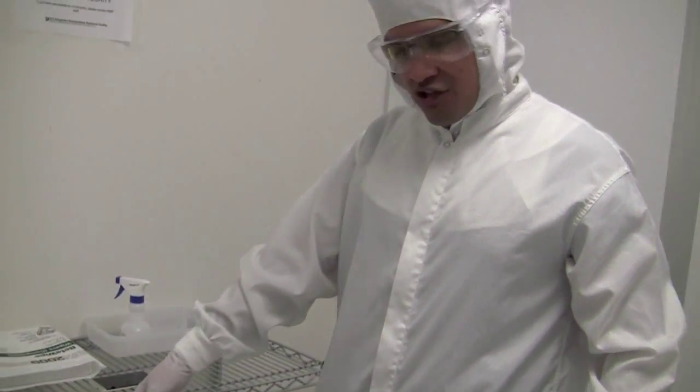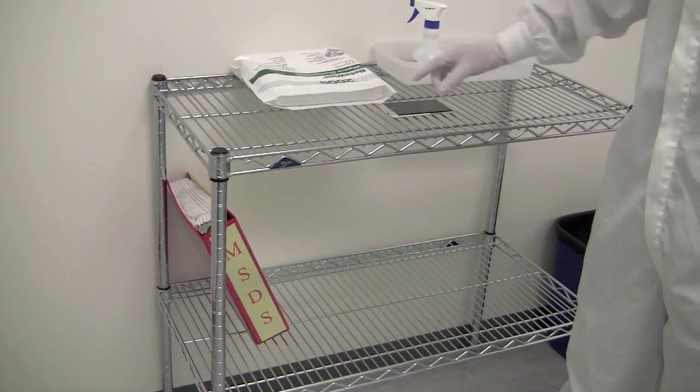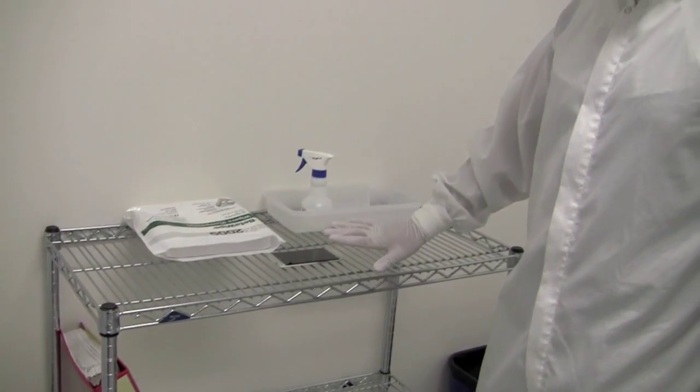We also have an MSDS sheet here for a lot of our chemicals in case you want to read them. Generally, when you come into this room, if you don't have anything to wipe down, you want to make sure both doors are closed before you open another door. So when you come in, make sure that door closes first, and then you're free to go through the other door into the facility.